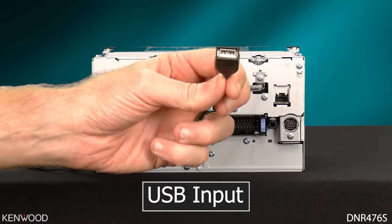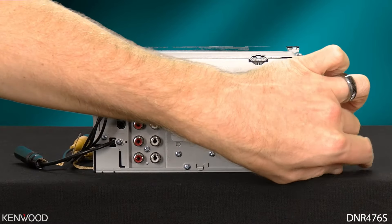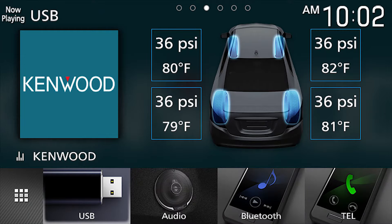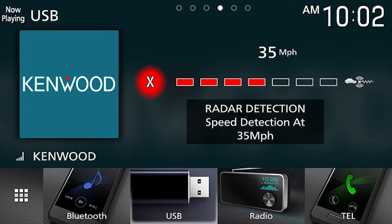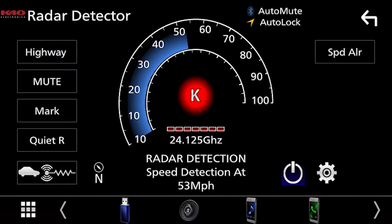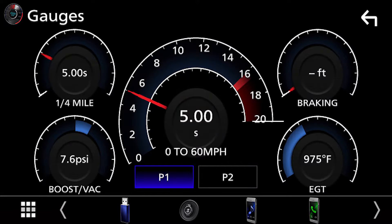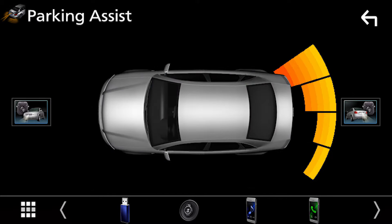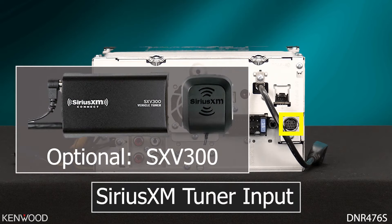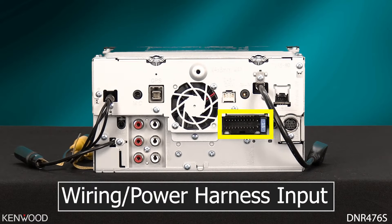Next to that will be the USB input. To the right and below will be the inputs for the optional iDataLink Maestro RR. Many features are vehicle specific, so be sure to reference maestro.idataLink.com to see what's supported by your vehicle. In the bottom right-hand corner will be the Sirius XM tuner input for the optional Sirius SXV300 tuner. And to the left will be the wiring power harness input.